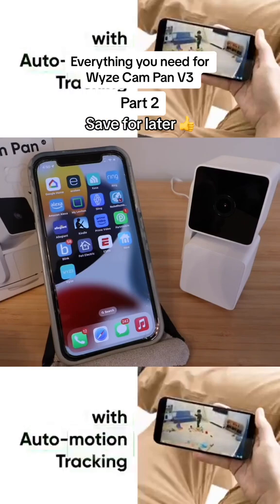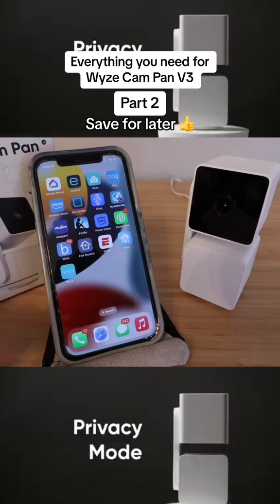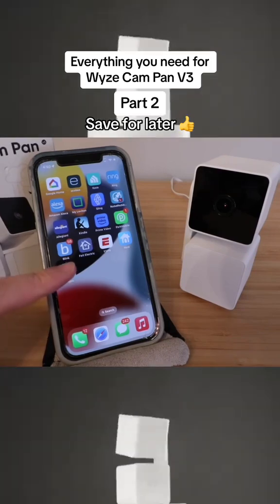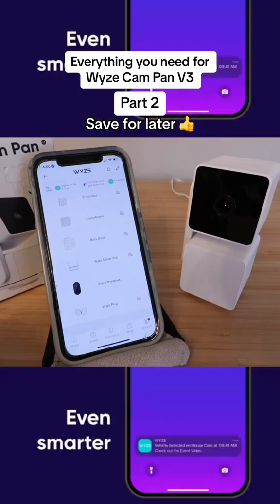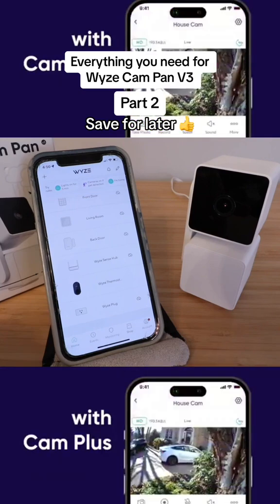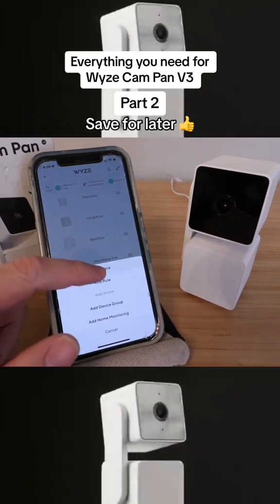If you haven't done so already, download the Wyze app. You're going to need to create a username and password and log in. Open up the Wyze app — this is the home screen. From here we're going to click on the upper left hand corner on the plus symbol, then we're going to add a device.